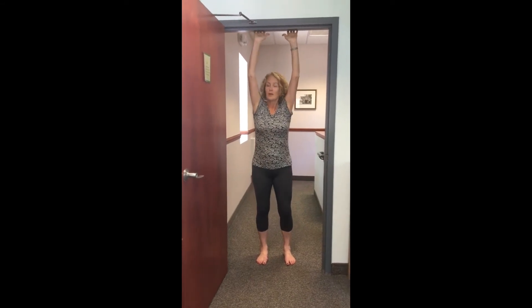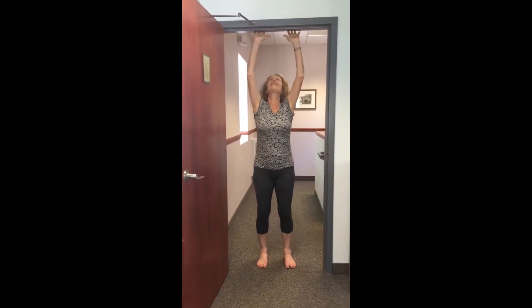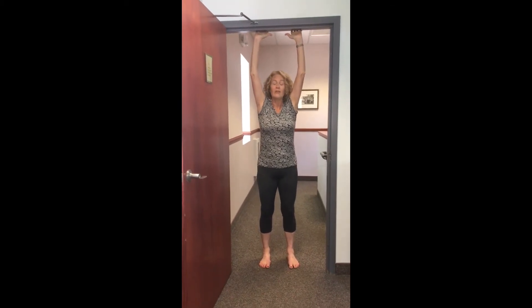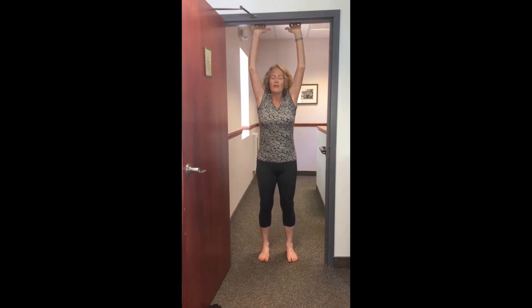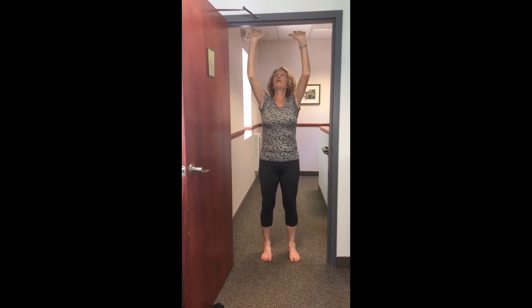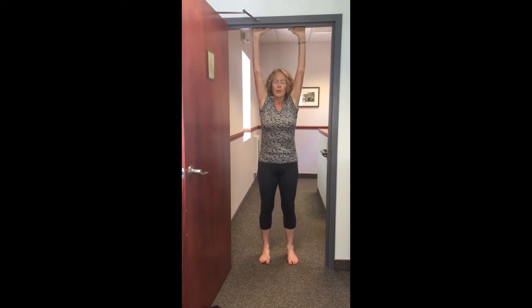Both sides of your waist long, weight on both legs, pelvis nice and level. So here's what I like to do: as long as you can reach the door jam, closing my eyes, lengthening through the waist, pressing up. I have to go up on the knuckles of my hands because I can't quite get the palms.